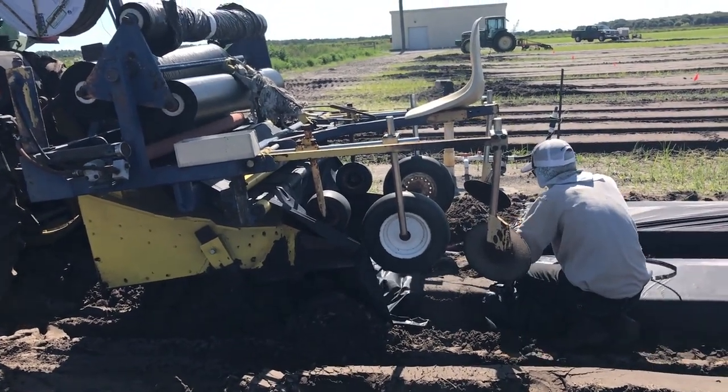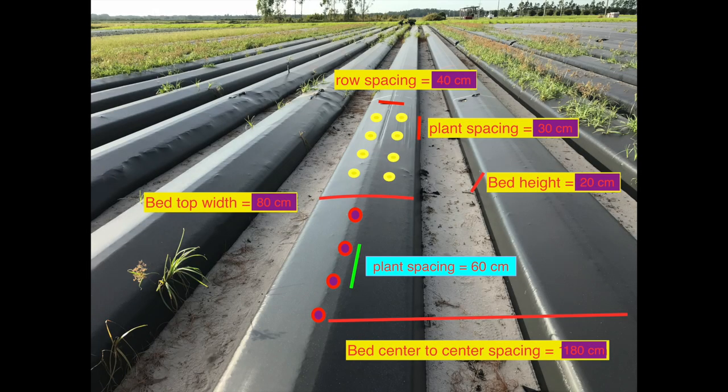The average bed geometry for vegetable crops includes 80 centimeter bed center-to-center spacing, 80 centimeter bed top width, and 20 centimeter bed height — this is bigger than regular strawberry beds. Tomatoes are planted in a single row with 60 centimeter plant spacing because of the wider root canopy. Peppers are planted in a double row with 40 centimeter row spacing and 30 centimeter plant-to-plant spacing.